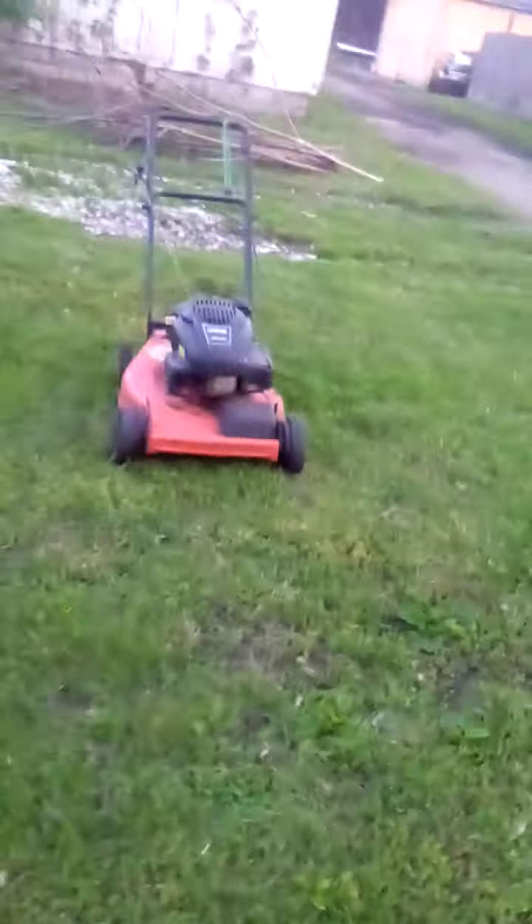Welcome back to another video. You can see here my old mower and my new mower. I clearly got two mowers — stay away from the mower, Brandon.